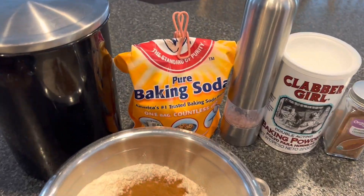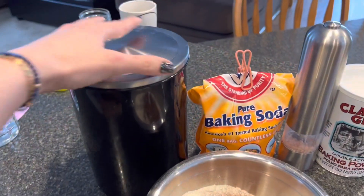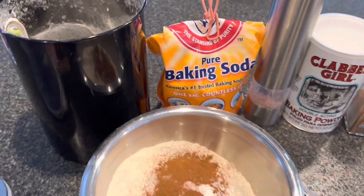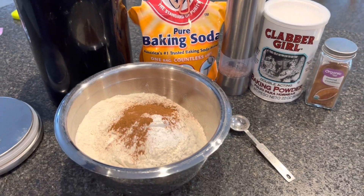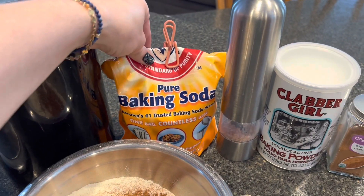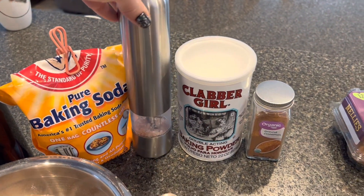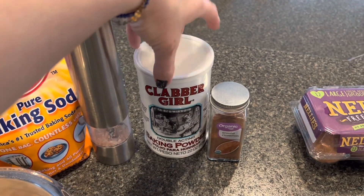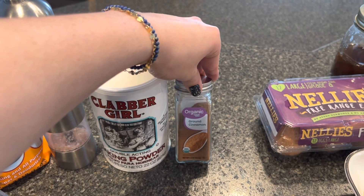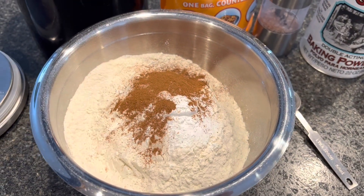Our dry ingredients for our blueberry banana bread go like this. We have three cups of flour — this is going to make two loaves of banana bread. We have two teaspoons of baking soda, two teaspoons of salt, one teaspoon of baking powder, and one teaspoon of ground cinnamon. I have all of that in my bowl and I'm just going to whisk that together.